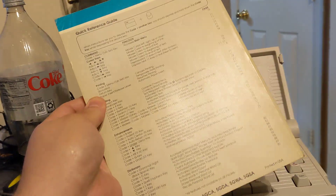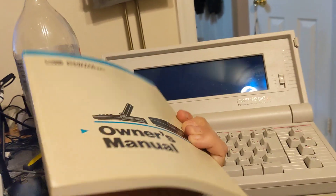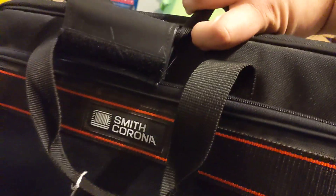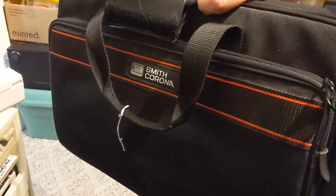It came with the entire instruction manual, which is pretty thick and tells you quite a bit about it. It also came with a carry bag with Smith Corona on it — that's where the price tag was, but it fell off since then. So I decided to pick it up.